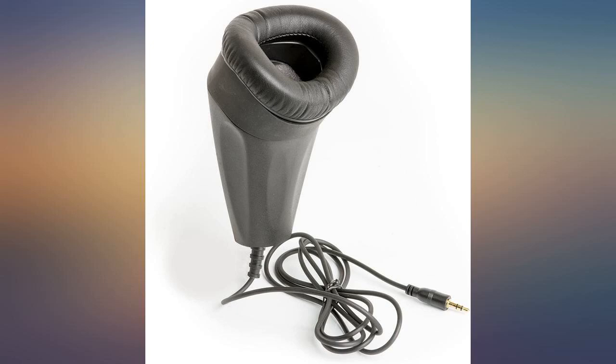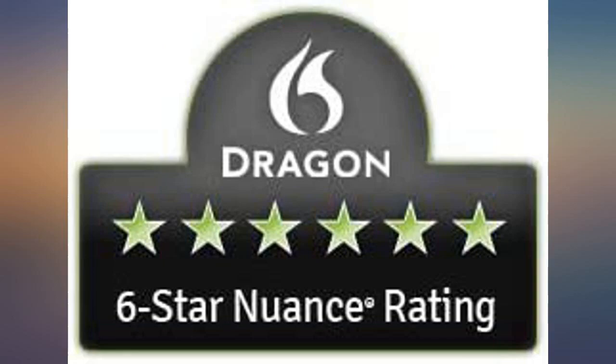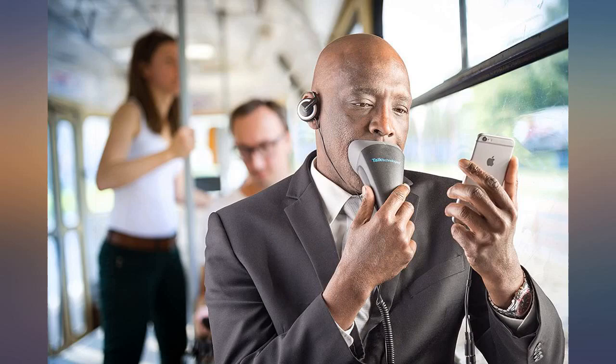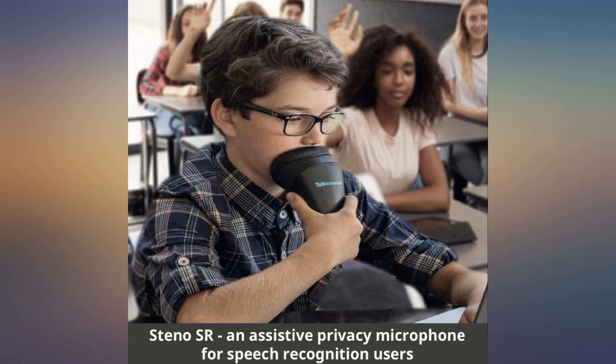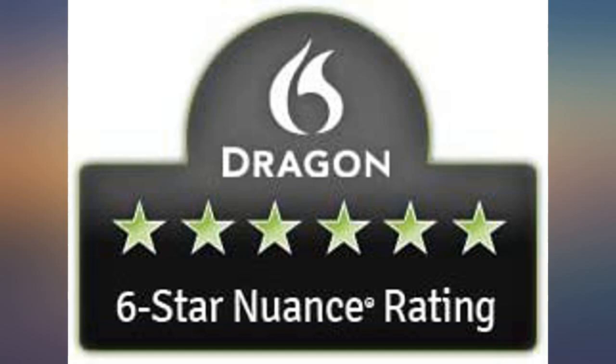I'm giving it 5 stars because I'm just thankful this product exists. With the pandemic, I've had to take sensitive calls and participate in meetings with kids running around and while sharing workspace with others who are also having calls and meetings. This device: 1. Dampens outside noise so the person on the other line can't hear the mess going on around you, and 2. Dampens your own voice to outsiders so that only the person on the other line can hear you.